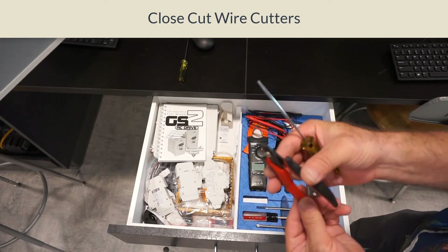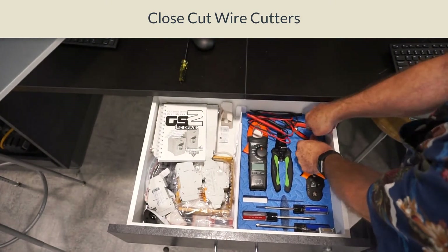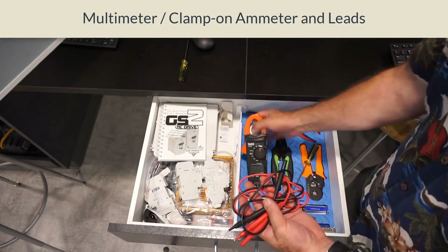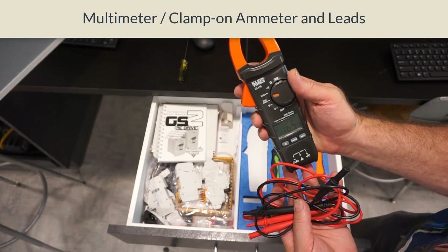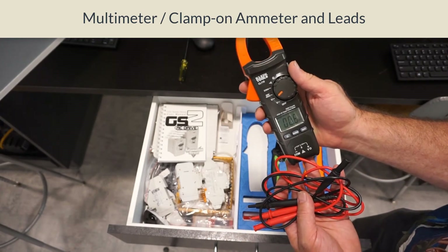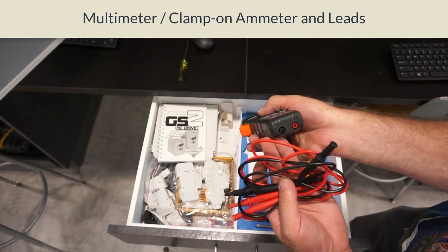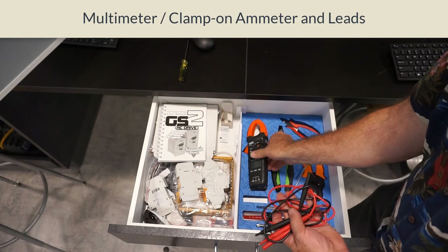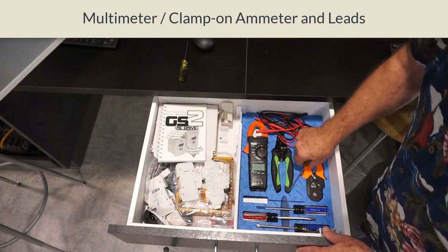Then we have the close-cut wire cutters — what's nice about these is they're really a flush cut wire cutter, so you can cut right up against something. The last pieces of tools you have here are the leads and the clamp-on ammeter slash multimeter. The leads for voltage reading and ohms plug into the bottom of the meter.